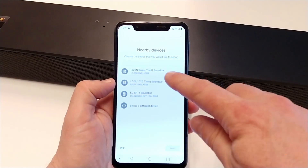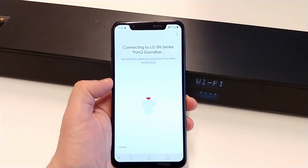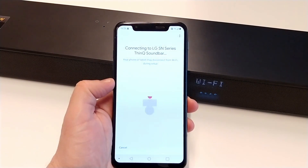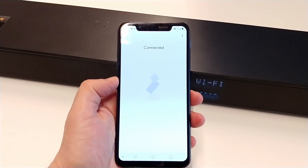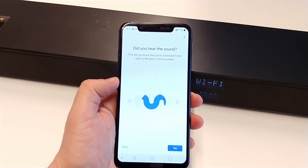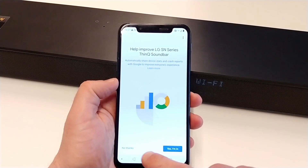Here we can see our soundbar and select it. The app is now connecting to the soundbar. We can hear the sound, so we select yes. We will skip this option for now.